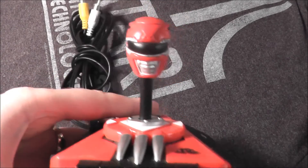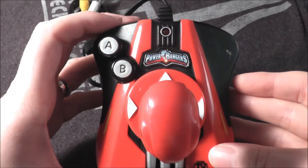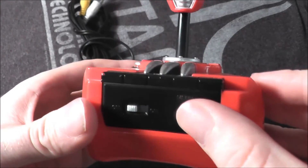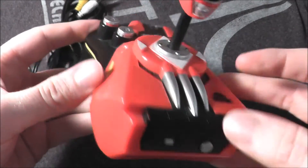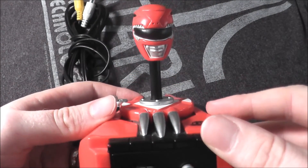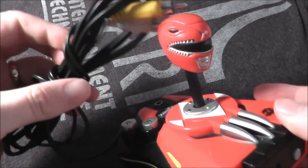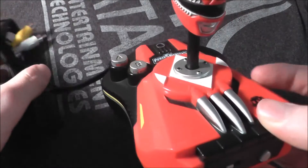Today we're going to take a look at the Power Rangers plug-and-play. It has two buttons, A and B, a red light indicator when it's on, an on switch, and a menu button which is also a pause button. It runs on four double-A batteries. It's a little disturbing looking — it almost looks like a Power Rangers lollipop. It is your standard plug-and-play with a single audio, single video AV out.